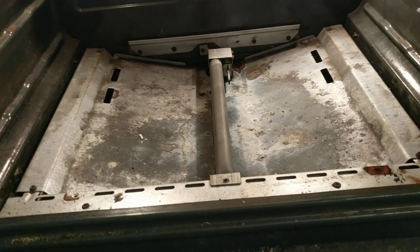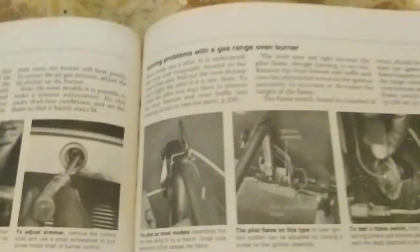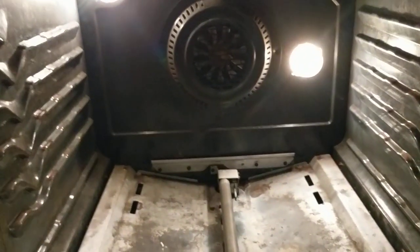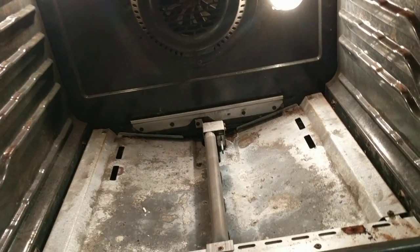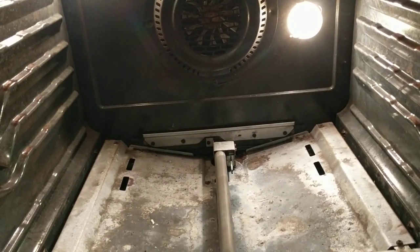My old fix-it-yourself manual has a section on solving problems with gas ranges, but it does not include the electronic ignition system, so it didn't really help me. I couldn't find a service manual either. So I looked on the internet for some debugging help, which I did find on various sites, and this is basically what they recommend.